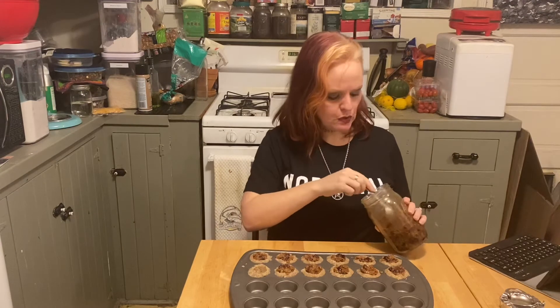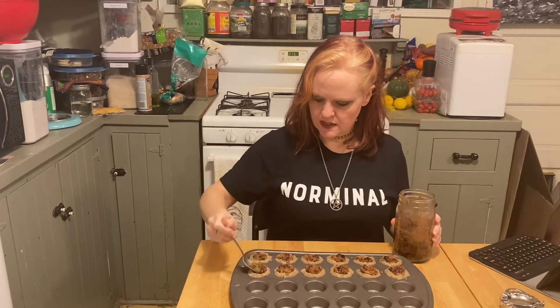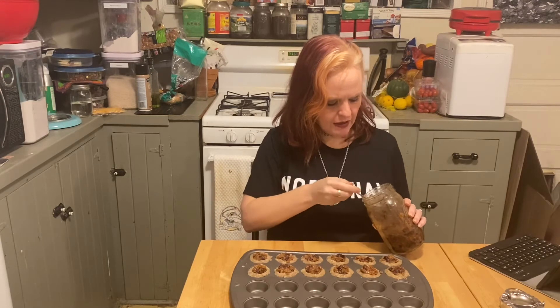Once we get these filled, we will go ahead and stick them into a 325°F oven for 18 to 22 minutes. Once they are bubbly and the crust is a nice golden color, take them out and let them cool in the pan for approximately 20 minutes, because they're going to be really delicate when they're hot. If you want to warm them up later, put them on a baking sheet and stick them back in the oven for a few minutes.